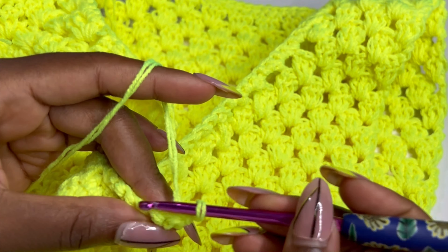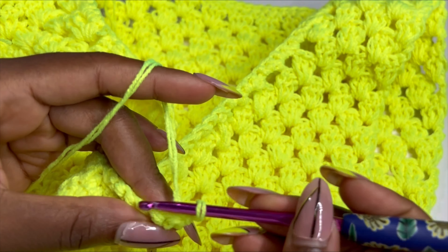Continue working six single crochets back loop only. When you get to the end, slip stitch two times — one and two — turn your work, skip the slip stitch spaces and make six single crochets back loop only back up to the top. You are alternating from working from the top down, going all the way around until the end of your work. At the end of the row, leave a long chain — we are going to sew that in later.